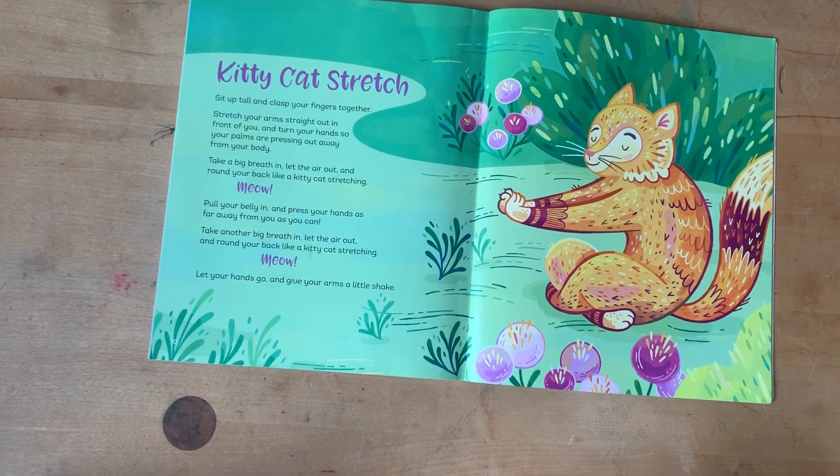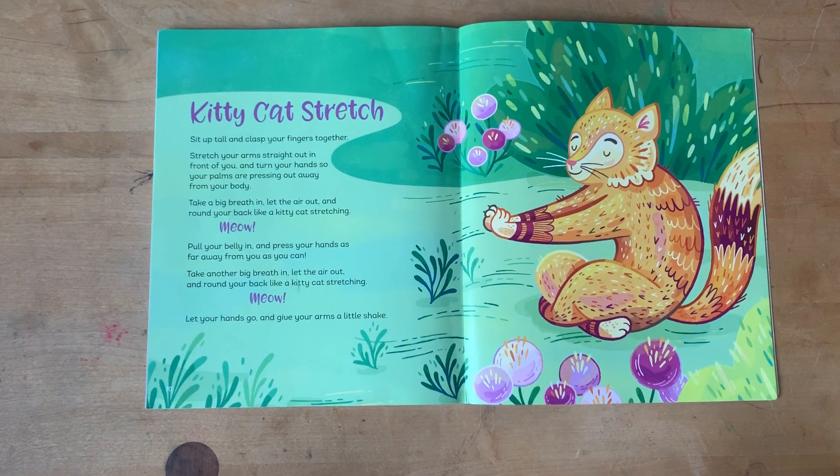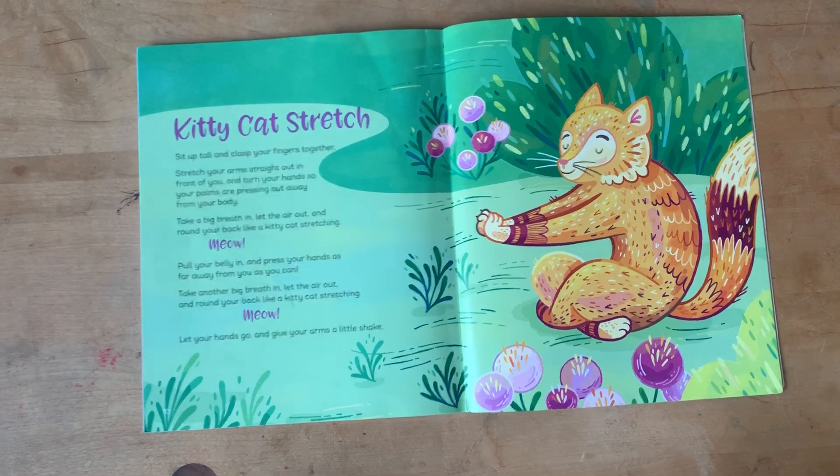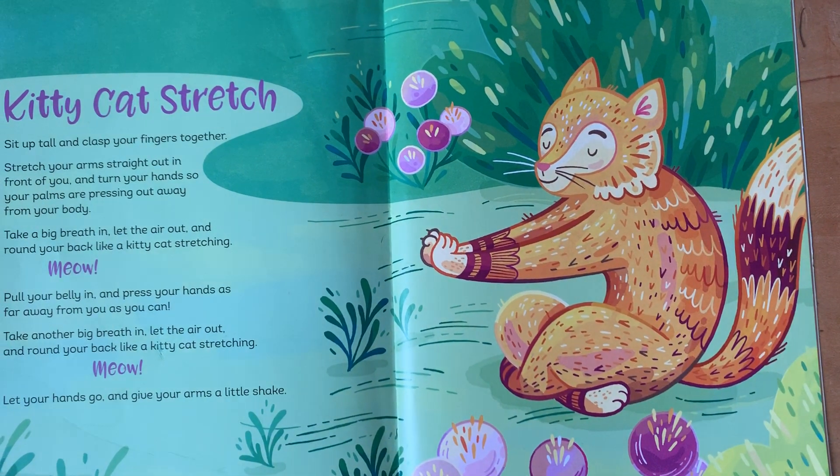Let your hands go and give your arms a little shake. Meow! Meow!